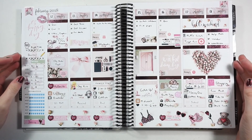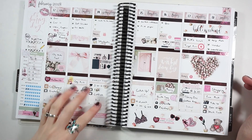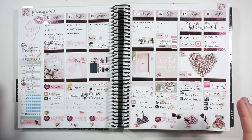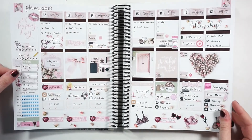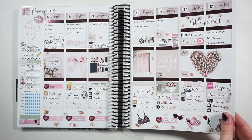Hey guys, welcome back to my channel. Today we're doing my Erin Condren plan with me — a look back at my last week. I used this gorgeous Jacks and Pepper kit, one of their photo kits, which I thought was perfect for Valentine's week. I even threw in some pink foil headers and it just turned out really pretty and soft throughout the week.